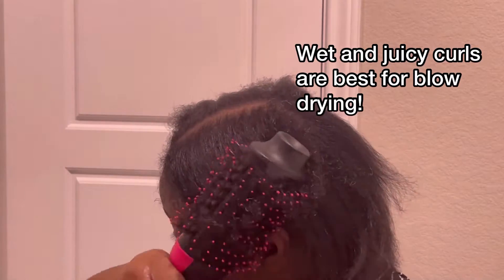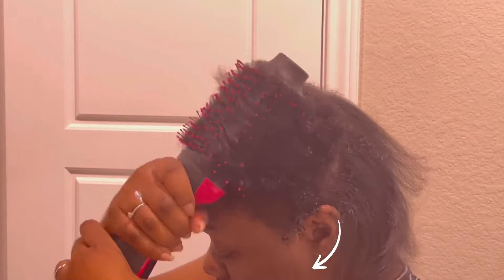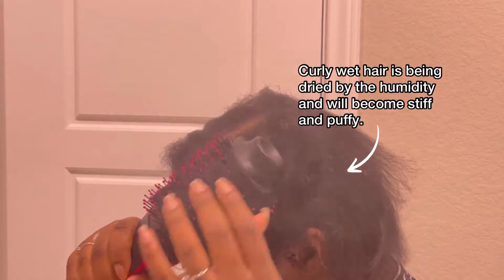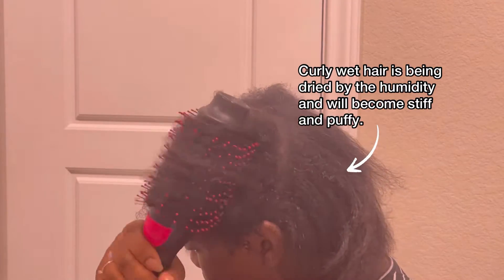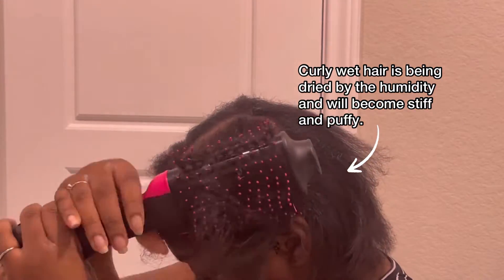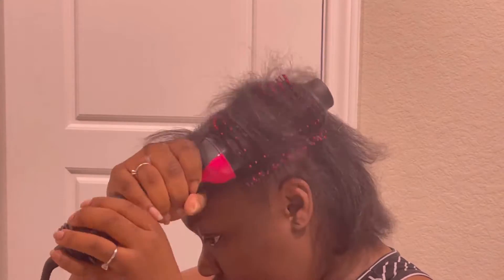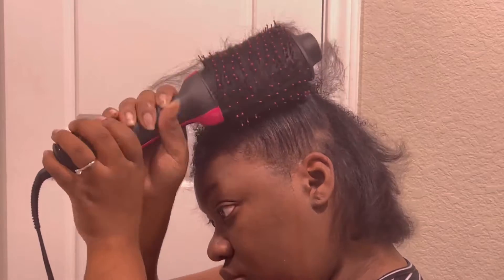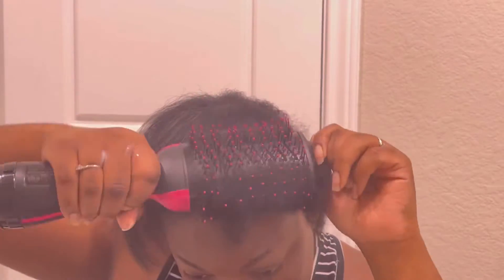So this is my curls again. You saw it was super wet — I have water going down the side of my face. You want to make sure that your hair is wet; that is the best way for the transition. I did miss some pieces here and that's going to show later, but I had to go underneath. As I go underneath, I'm pulling up, pulling up, and as I pull up, hair ends up being straight.